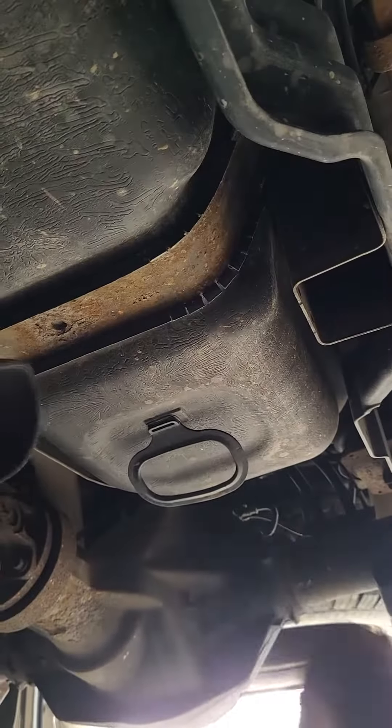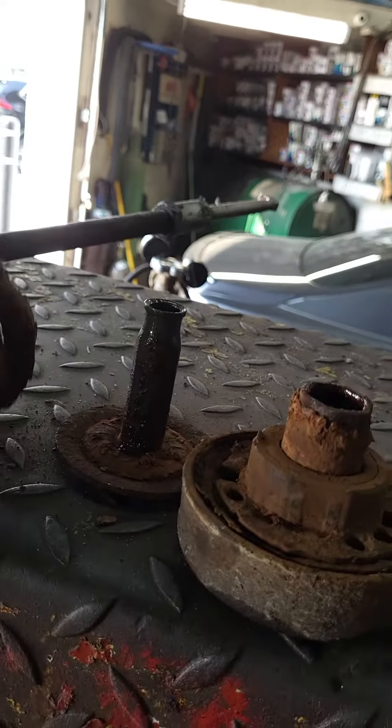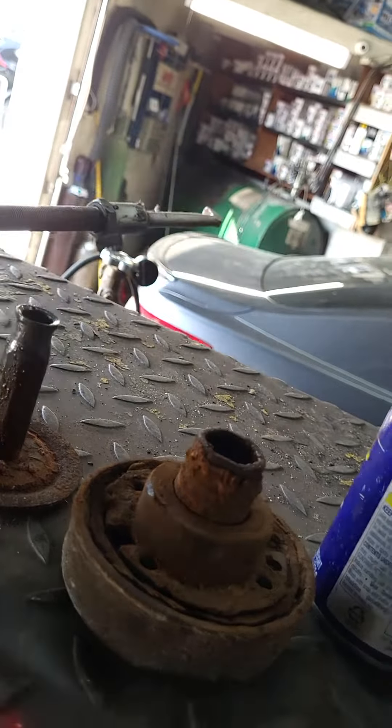All right, so we're back on this F-250 cab mounts. This is the driver side. As you can see, this is what's left of the bushing — on this side there was nothing left. It was really corroded together. This is the bottom piece, completely destroyed, and it was stuck inside.